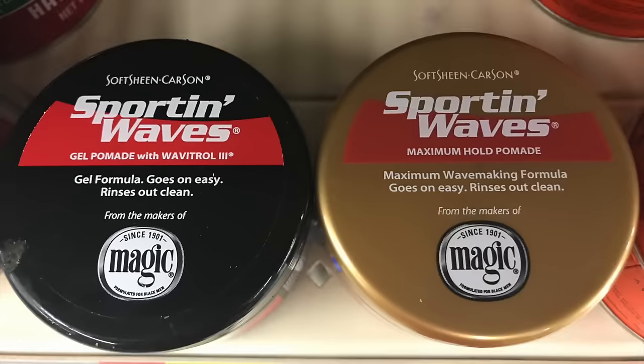As a kid the only thing I knew about was going to Walmart looking to see what they had when it came to getting waves. At that time Sporting Waves caught my eye. Back in the day I used the black can, which has a gel or gelatrol in it with a lot more chemicals. I figured I'd just stick with the gold can. Let's not waste any time and jump straight into the video.